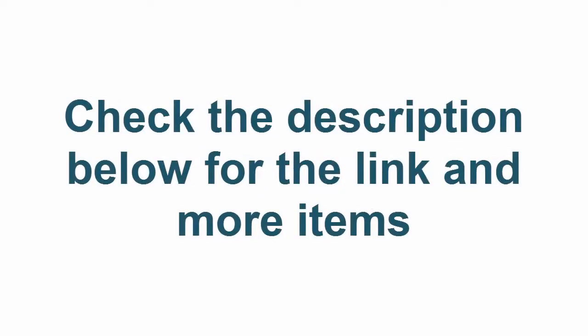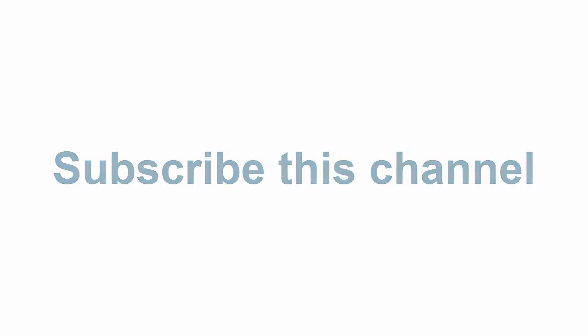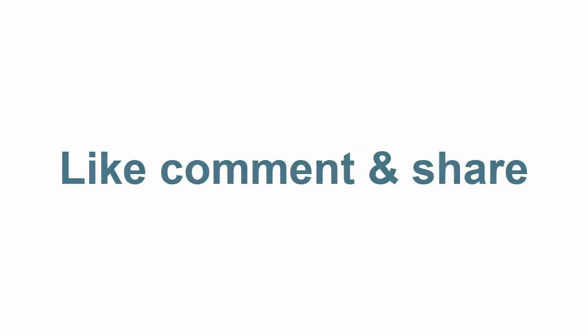Check the description below for the link and more items. Thanks for watching. Subscribe to this channel. Like, comment, and share.